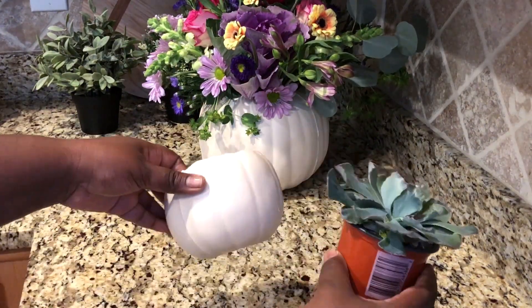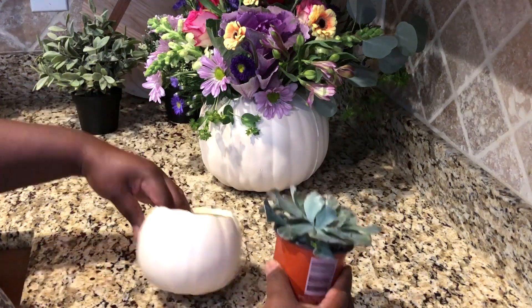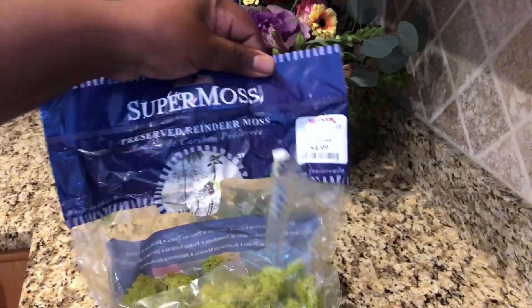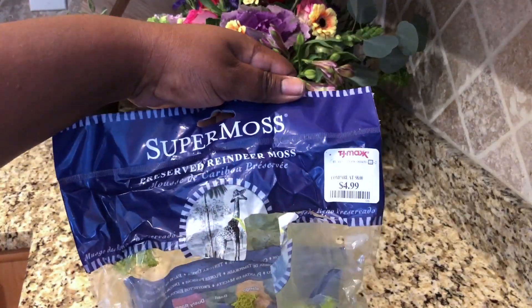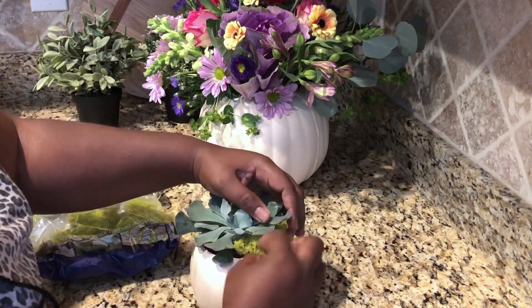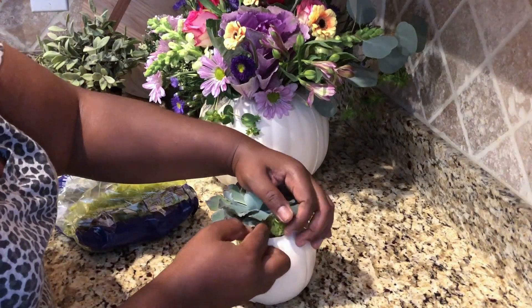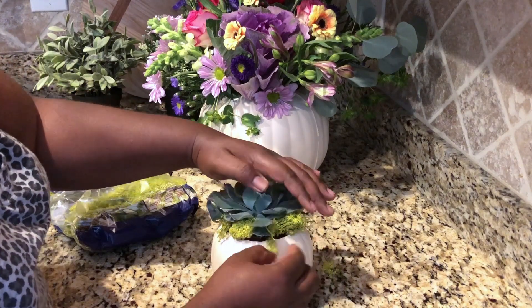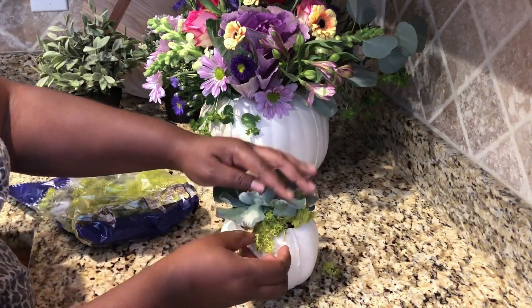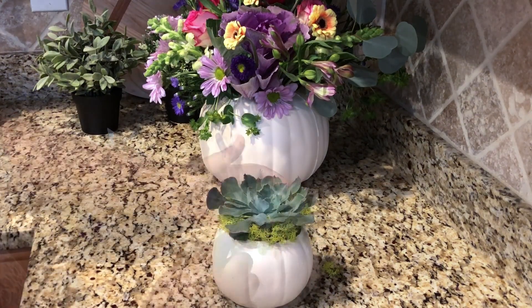Now for the smaller pumpkin, I just literally popped in a succulent that I picked up from my local nursery. It was showing a little bit of the rim, so I used some reindeer moss that I got from TJ Maxx — but you can really get it from Joann and Michaels — and just tucked it in to cover a little bit of the dirt and the rim of the plastic planter that it came in.